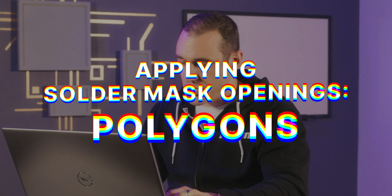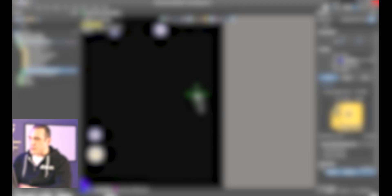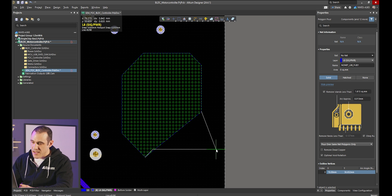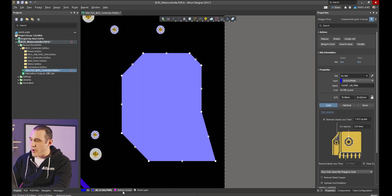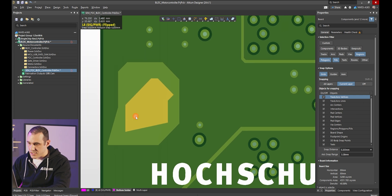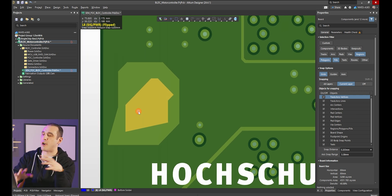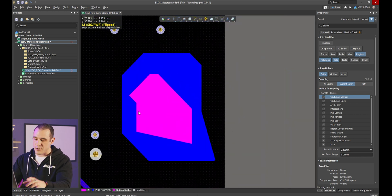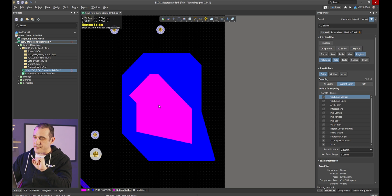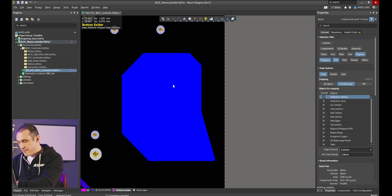So far we've looked at fills and solid regions — what about polygons? For a polygon we draw out an arbitrary shape, and there are several ways to apply a solder mask expansion. When I have an arbitrary polygon, I can always draw out an arbitrary solder mask opening using either the fill tool or the solid region tool. Going to the bottom solder layer, I draw out this arbitrary opening, hit escape, go into 3D, and you can clearly see this irregular opening over top of the polygon drawn just the way we want it. Whenever you have an arbitrary opening that doesn't match the outline of your polygon, just draw it in using the fill tool.